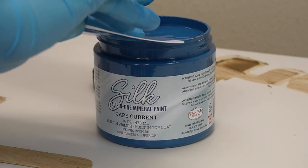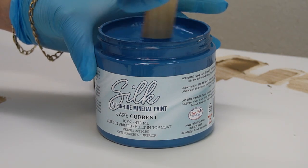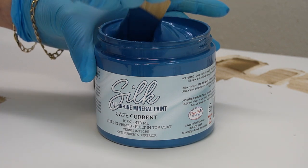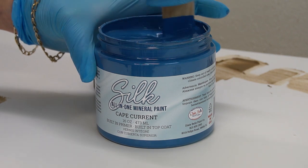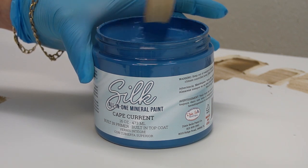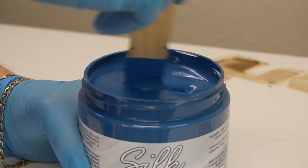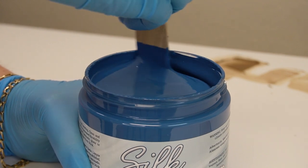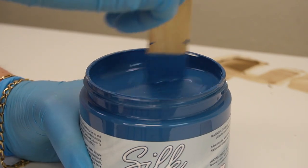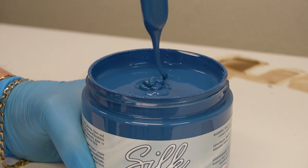I've been asked before, why do you prime if you're using Silk All-in-One Mineral Paint that has a built-in primer and a built-in top coat? I have two answers. One, I often don't know what color or type of paint I'm going to use when I start a project, so I'm just in the habit of priming right away. Two, as in this case, it's a timing issue — for the built-in primer to work beautifully, you lay your paint down and wait overnight before applying your second coat, and that way the primer stops any bleed-through or stains. However, I'm usually on a very tight schedule, so speed is an issue. With the BIN shellac-based primer, you throw it on, wait half an hour, and it's ready to paint.